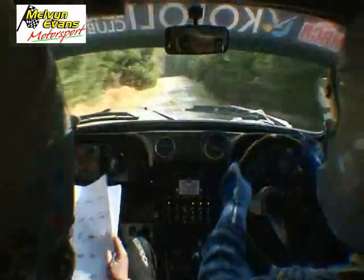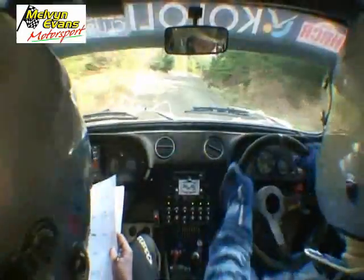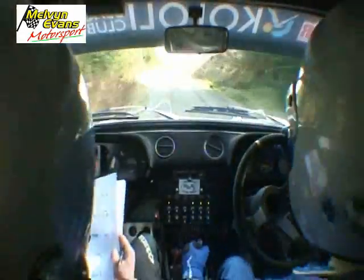Break, 40, short tight, five right, break, 60, watch, square right plus neat, watch here, 40.